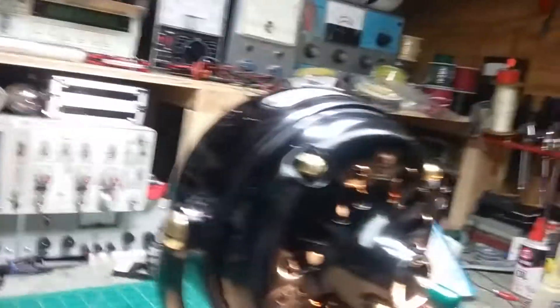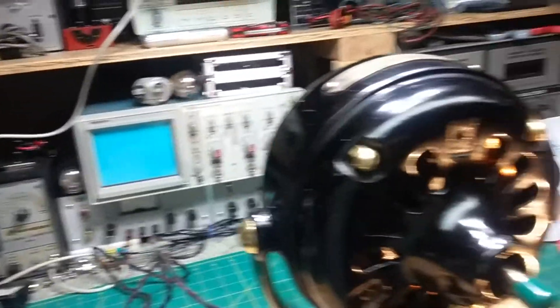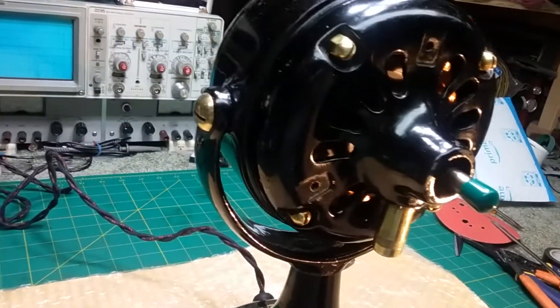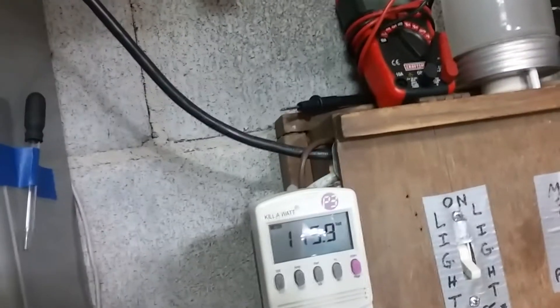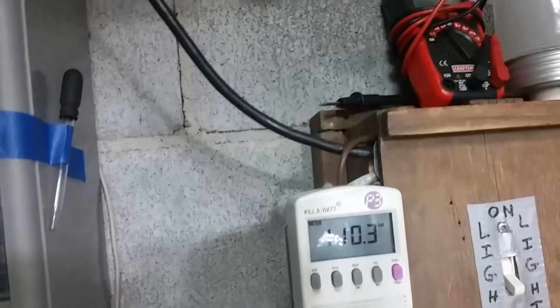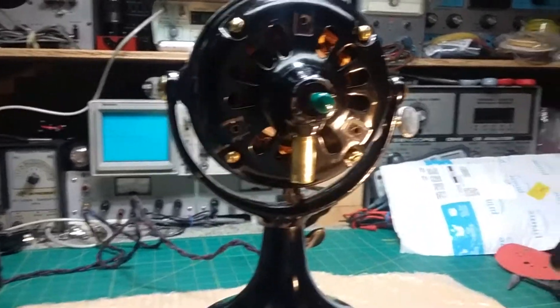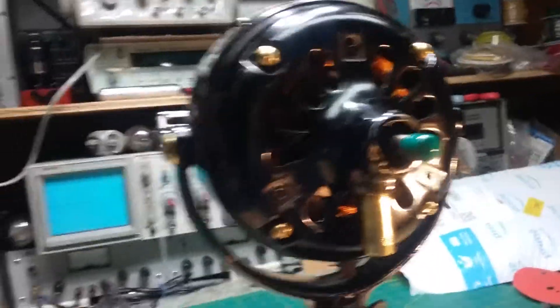I'm on 75 volts — it should be enough to kick it off. Now let's get it to its operating voltage, which is supposed to be 110 volts. If we turn it on, it starts up, makes a little bit of rattle, but it gets going and then runs pretty good.